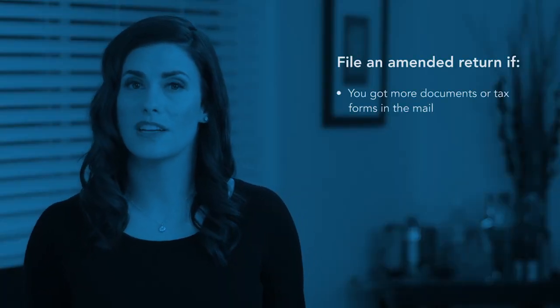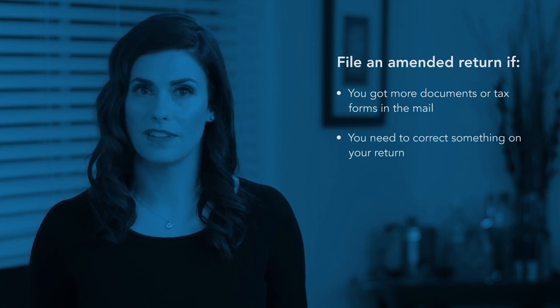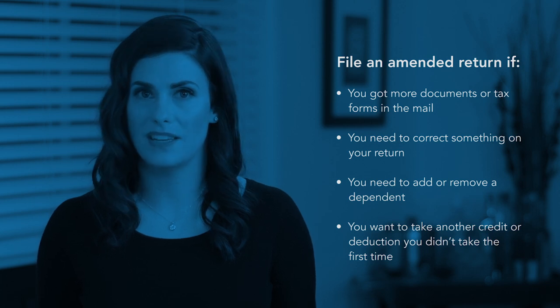You might need to file an amended return if any of the following are true: you got more documents or tax forms in the mail, you need to correct something on your return, you need to add or remove a dependent, or you want to take another credit or deduction you didn't take the first time.